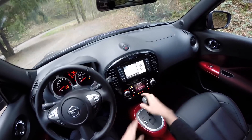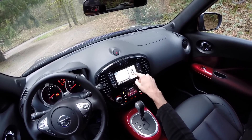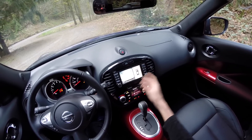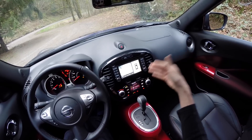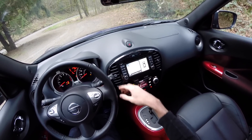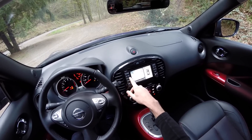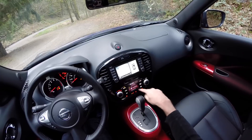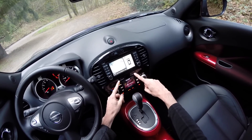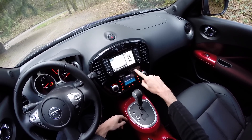Moving on to the infotainment system — here you can see that camera setup. You've got cameras on all four sides of the car giving you a bird's-eye view of what's around you, which is pretty useful. It also works in forward gear as long as you're traveling at low speeds. You've got satellite radio, auxiliary, phone audio connection, navigation, and more. There's also this system with driver mode and climate — buttons change depending on which mode you're in.